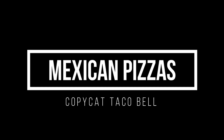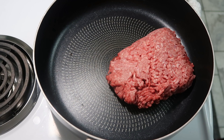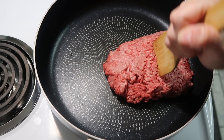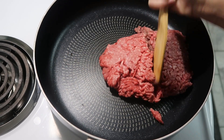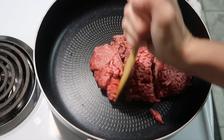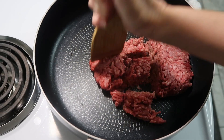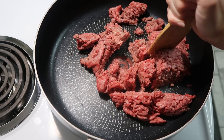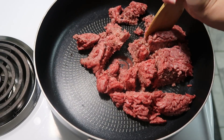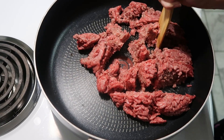Today we're going to be making copycat Taco Bell Mexican Pizzas. I don't know about y'all, but where we live — and I think all Taco Bells nationwide — have discontinued their Mexican pizzas. I don't know why, because that was like my husband's favorite thing to order. I got on Pinterest and found a copycat recipe.